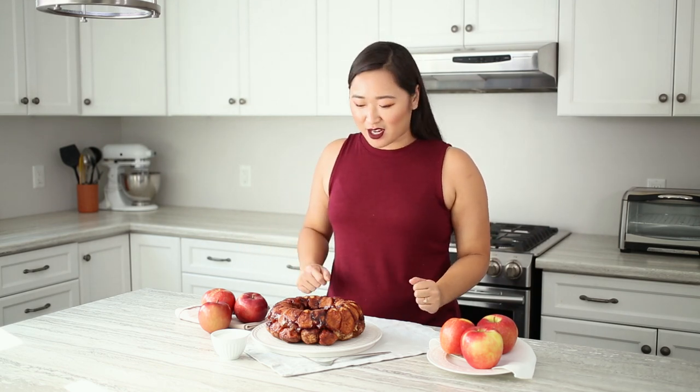And there we have it — it's baked, it's cooled, we flipped it over and it looks so good. I love the apple cinnamon-y goodness, it's just a really good time. If you want the full recipe, go to ProduceMadeSimple.ca — the link will be down below — and if you want more recipes like this, be sure to like, comment, and subscribe for more Produce Made Simple.